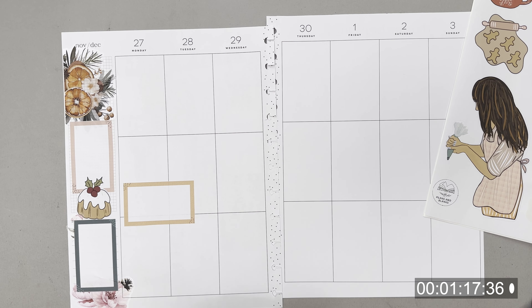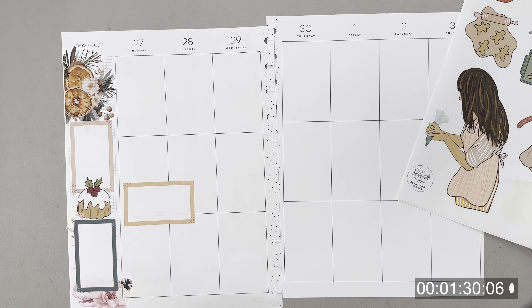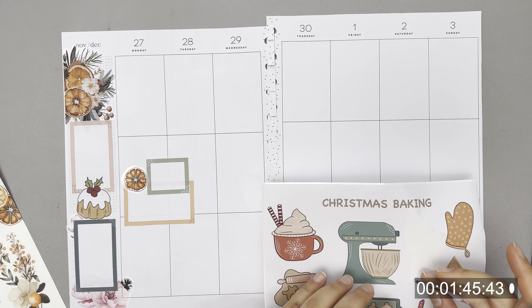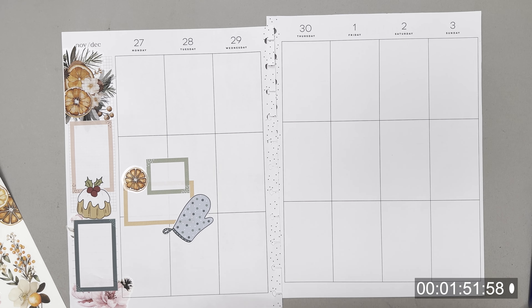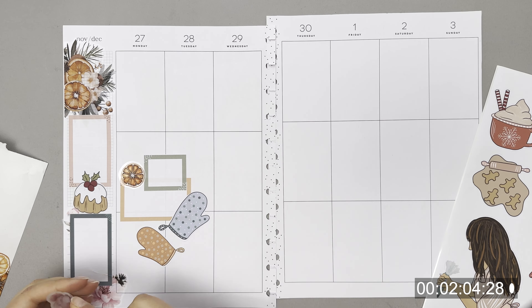I've selected these orange floral clusters from the Hello Winter sticker book from Live Love Posh, and also my baking sheet. I would have printed them smaller but since this is my big happy planner I thought big stickers would do. Some of these sticker books have different stickers on one sheet and you can cluster them together too.